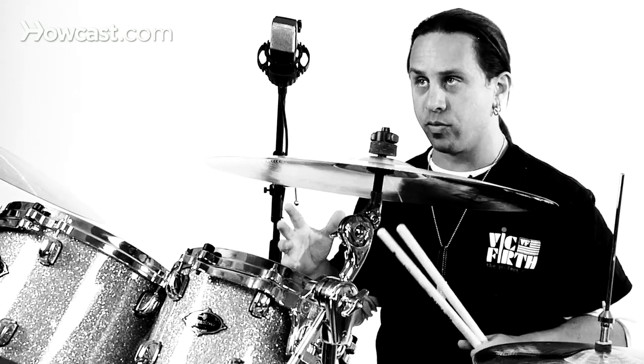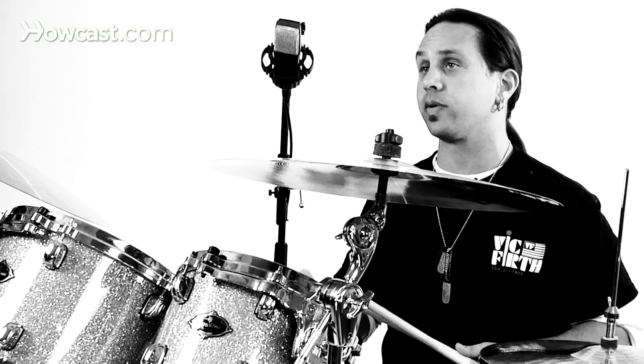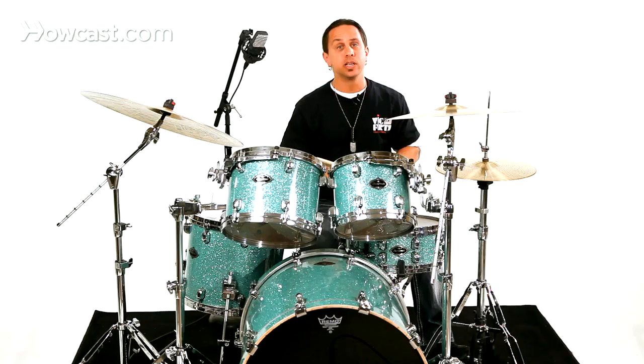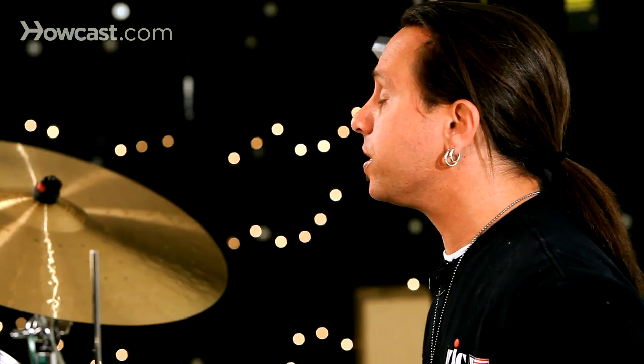Reggae has such a wide range of material in its style that it's good to just listen to reggae and see what you can pull out of it. Someone especially like Bob Marley and the Wailers is great to listen to, to see how many different patterns there are.